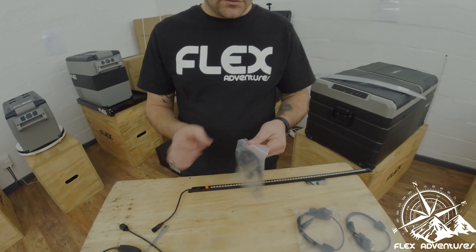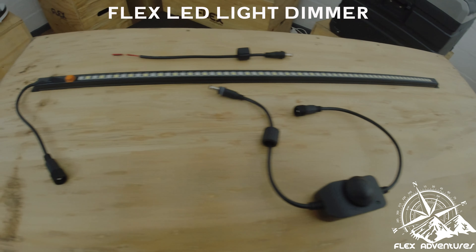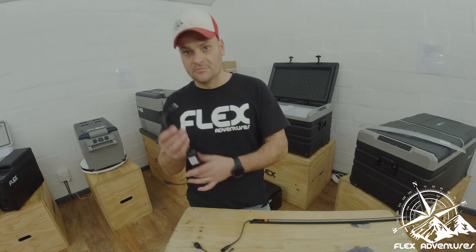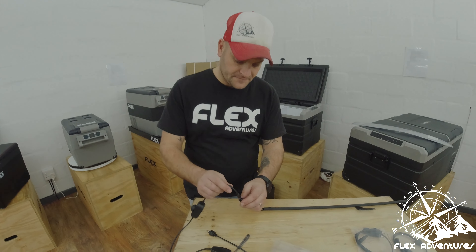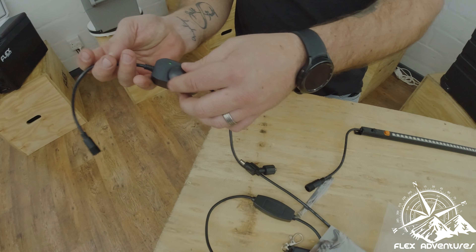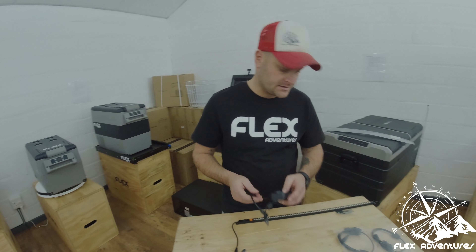Next up, also an awesome little product in the light family — a dimmer that you can put in the equation as well. Simple and easy, just put it in, seal it off, once again waterproof seal, and you've got an awesome dimmer. I think there is a video out already to show you guys what that looks like.